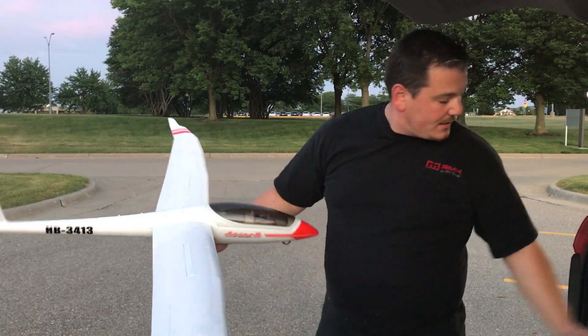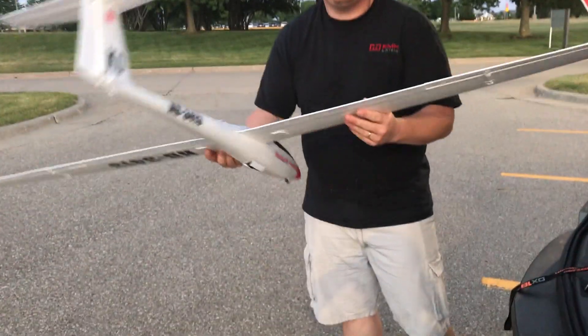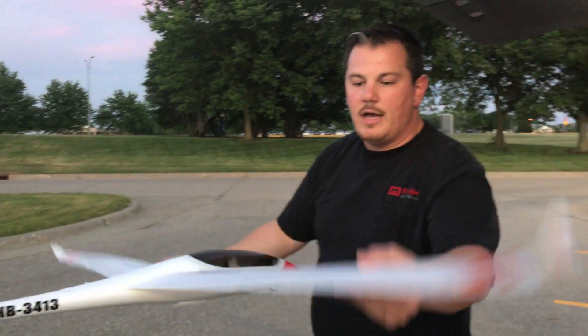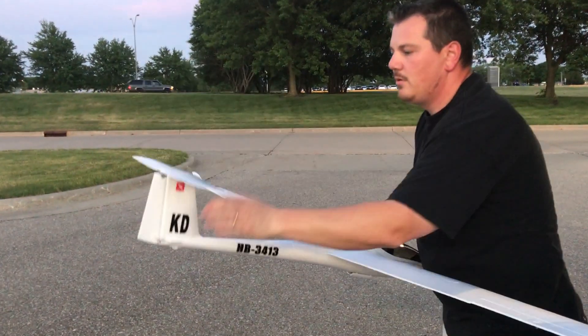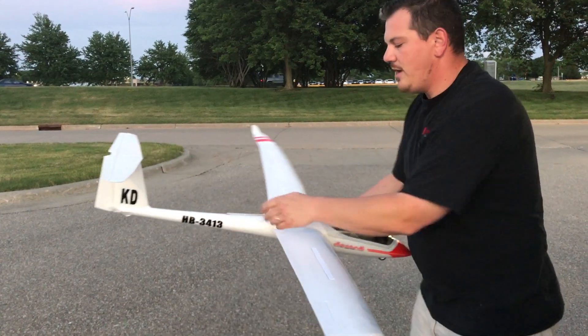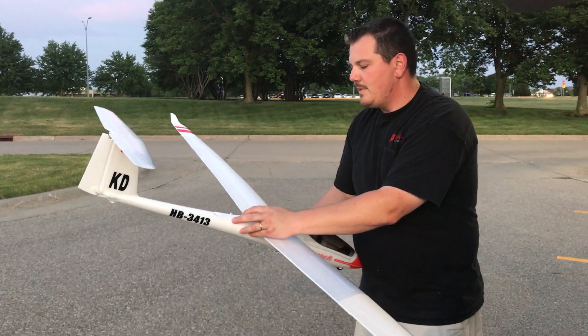Brakes are aileron, elevator, and rudder — no tie on the rudder. Stabilization is on. You'll notice the gear pops out a little bit because it's tied to the same channel — up is up. You won't be able to see it but I'll feel it. Rudder check okay, so we are golden.